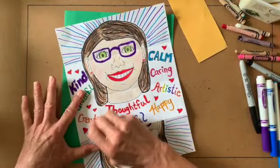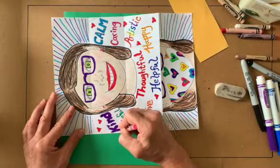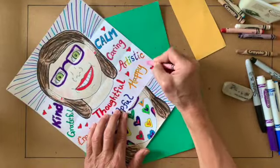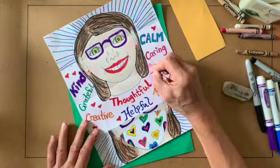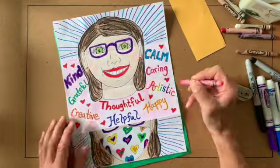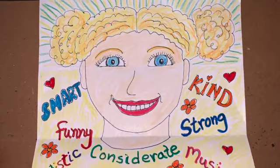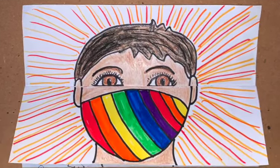The final step, if you'd like, is to add some color next to and behind the words to brighten the whole thing up. I'm using pale pink here — you could use whatever color works for your design. I hope you enjoy creating your own masked self-portrait. I can't wait to see your work — please take a photo and post it in our Google Classroom.